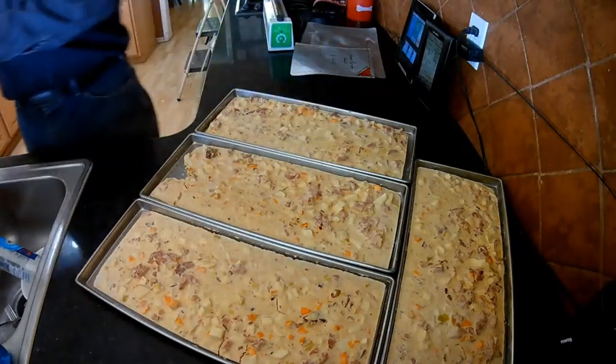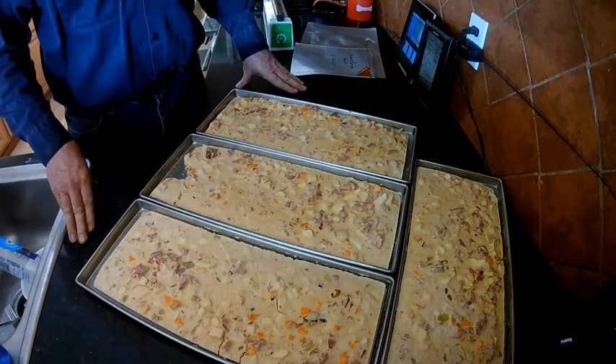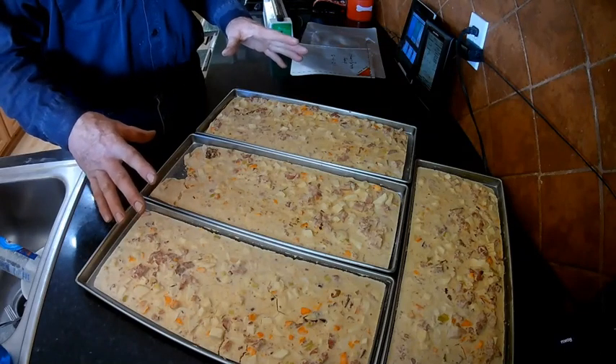So today I'm going to show you the easiest way of vacuum sealing your Mylar bags without having to buy any additional equipment. We're going to go ahead and package this food up.